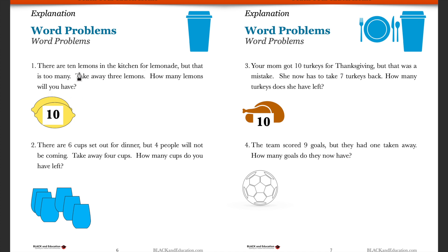Let's look at number one. You have ten lemons in the kitchen and you're going to make lemonade, but that's too many lemons. You have to take away three and put them back. Once you take away three, how many lemons will you have? So we have ten lemons and we need to take away three of them.